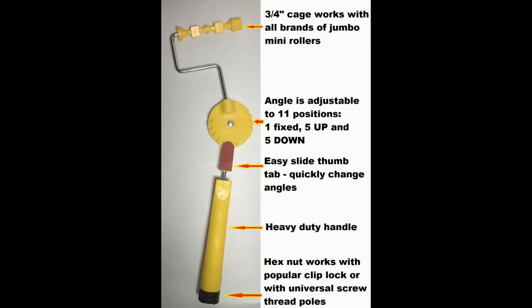Our new Pro Handle works with traditional universal screw thread extension poles, or the popular ClipLock pole system.